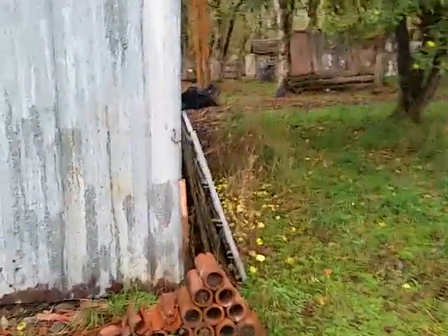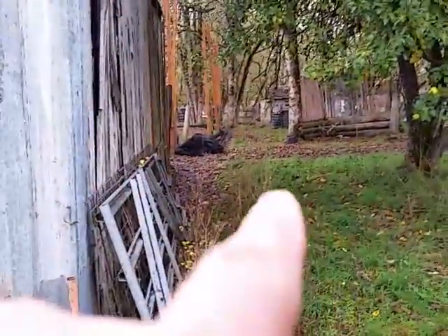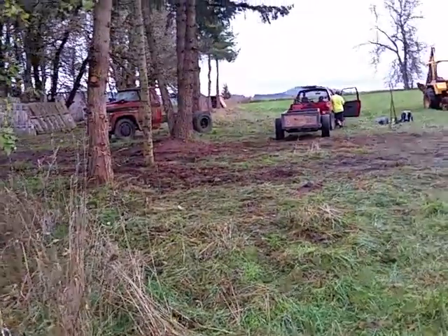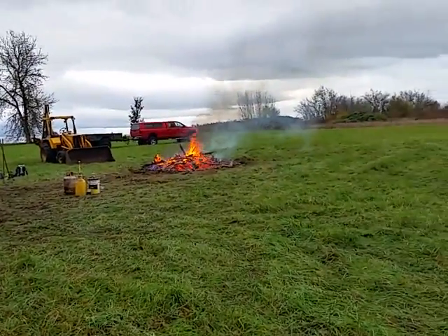This here is the north end of the paintball shop looking into the field. Right over there by the pile of netting — you see right there by my finger — that's our entrance. And then panning over here, this is the tree line that we just cleared out, getting rid of all the appropriate branches.